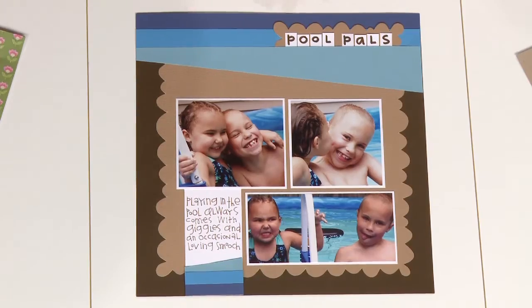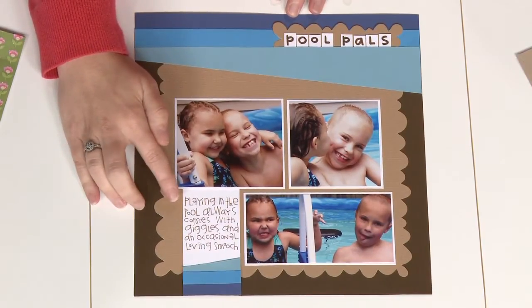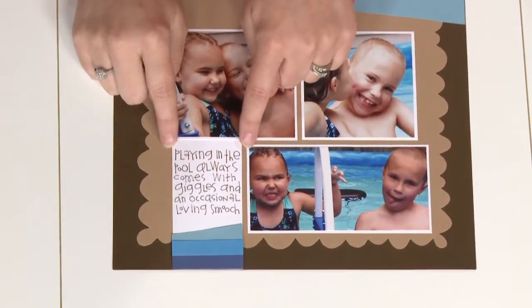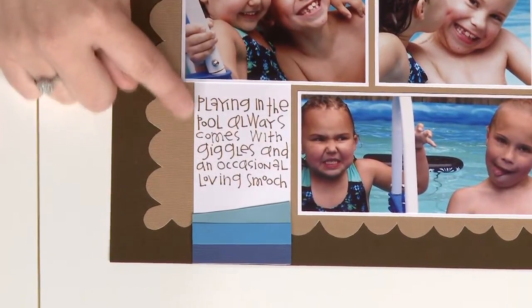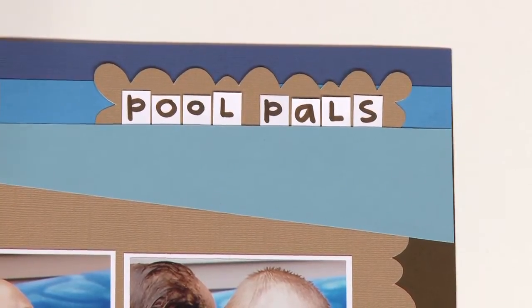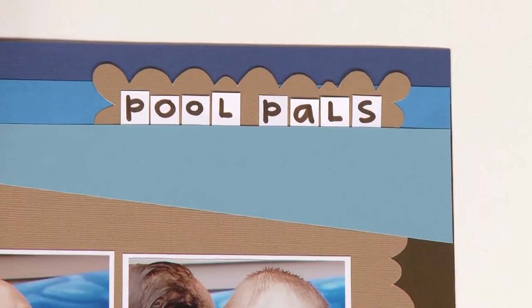Starting with our first example, here we kept it very simple. By limiting the width of our journaling block, it eliminates the fear or the tendency to have your handwriting slant — it helps you keep it a little bit straight. And then also up here with the title, we just wrote individual letters and cut them out, which was a neat way to add your own journaling.